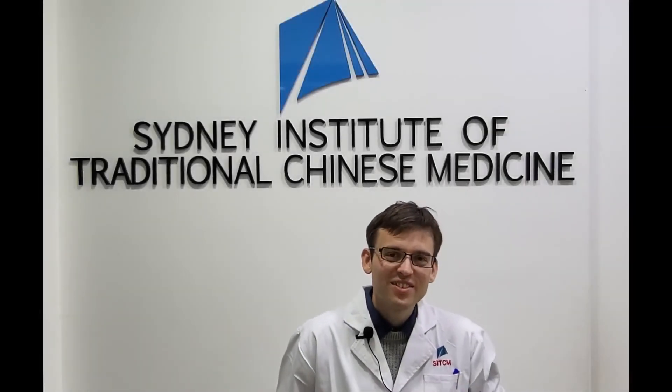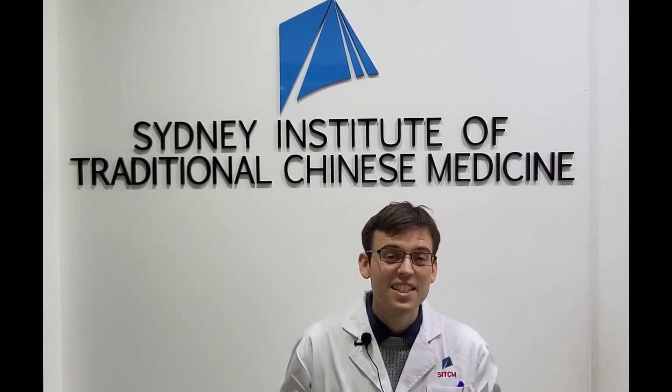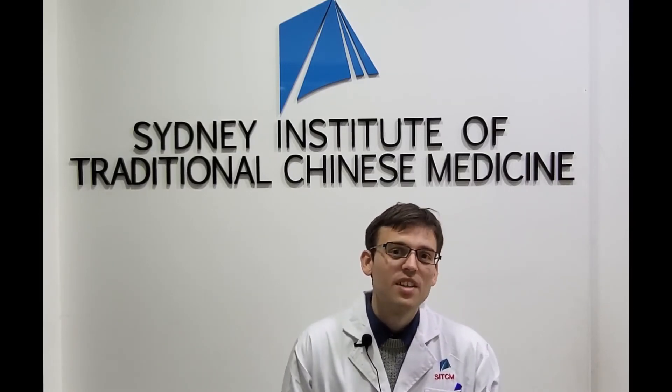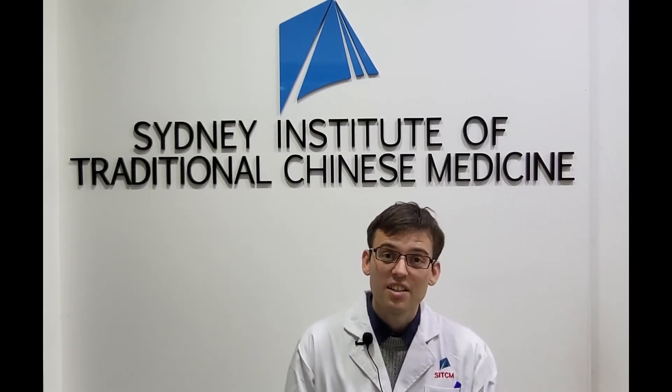I hope you enjoyed this video. My name is Johan Berling — clinician, lecturer, and researcher. This video was produced by the Sydney Institute of Traditional Chinese Medicine. Please check our tutorials and more information on the school in the description below. You can join our community and give this video a thumbs up if you liked it. Good practice and take care.